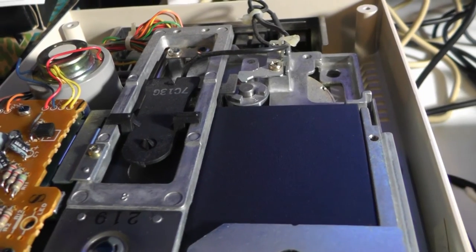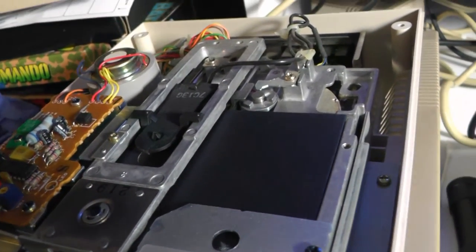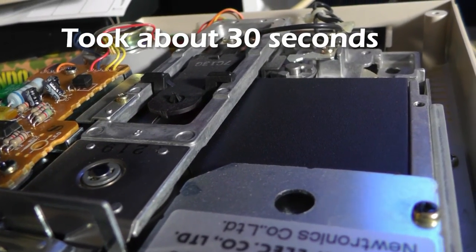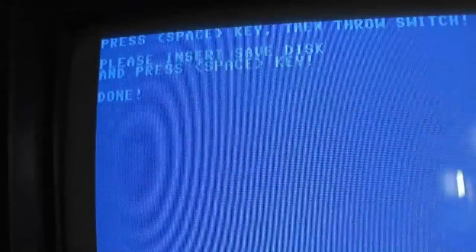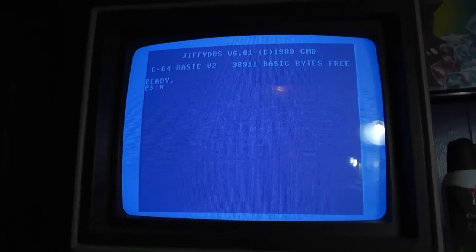You know how slow the Commodore disk drive is — I always use the 1541 drive — so let's let that run for a minute. I might fast-forward through some of this. It's done, so I'm going to hit the reset button.